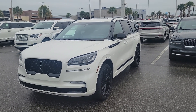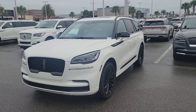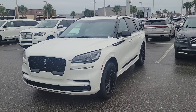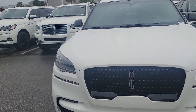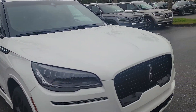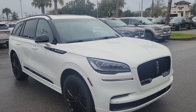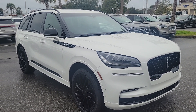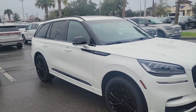Just wanted to get you a quick video of the pristine white Aviator Reserve with the Jet package. This is my last pristine white, and I wanted to give you an update on what we have left in Jet packages. We just sold our last black on black.